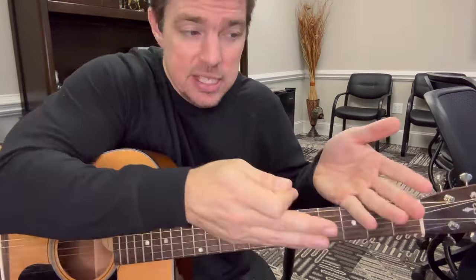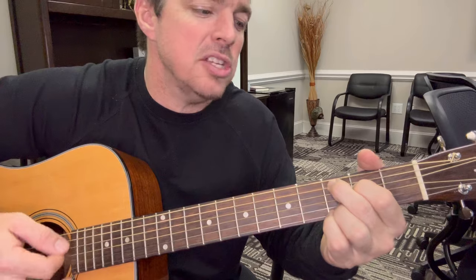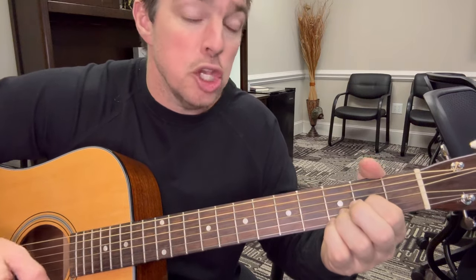That song is around number four or five in the first songbook. Once you get that down, move to Keith Whitley's 'When You Say Nothing At All.' What I love about this song is it still uses three chords, but you're going back and forth: 'Smile on your face lets me know that you need me.' You're doing a two-count on each chord.